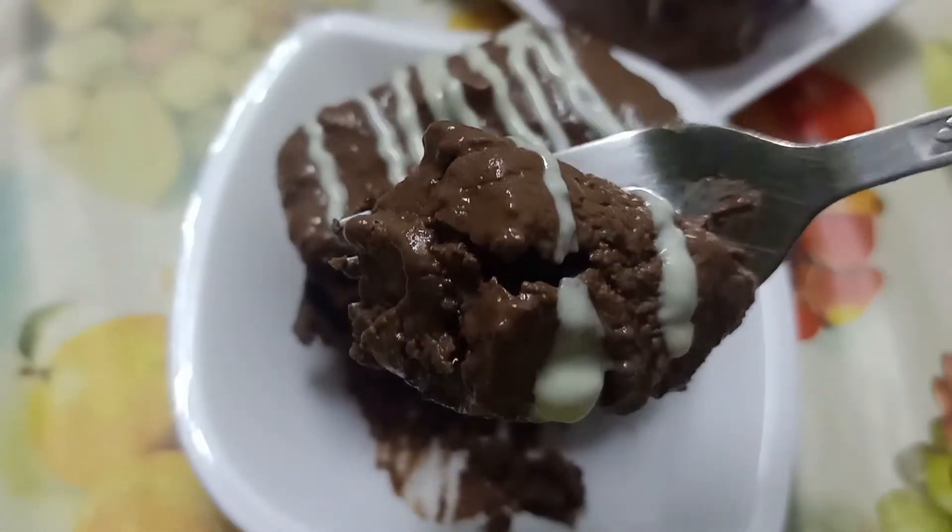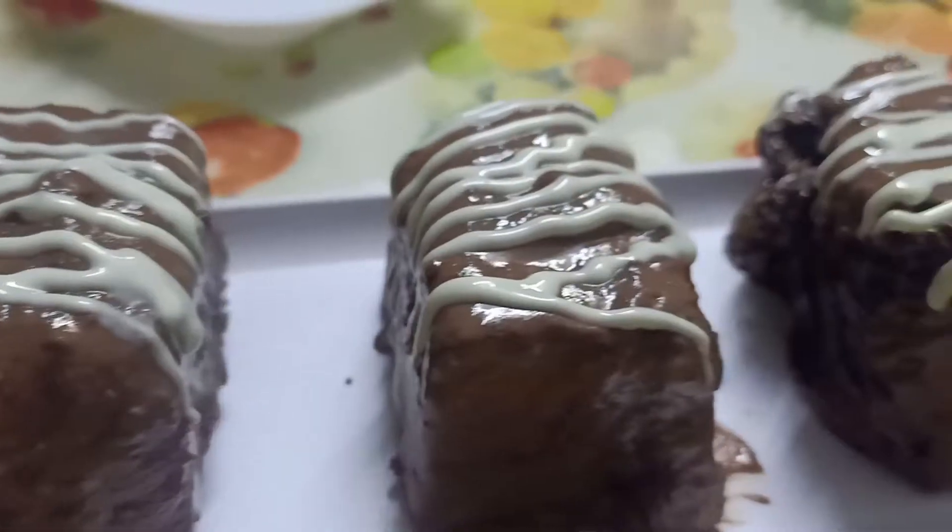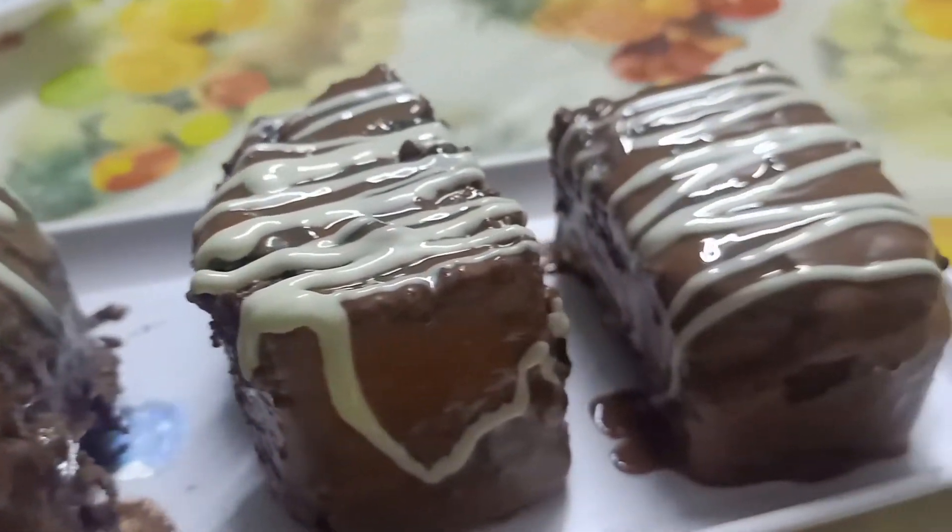Hey everyone, so today we are going to make this heavenly chocolate truffle cake, which is very simple to make.